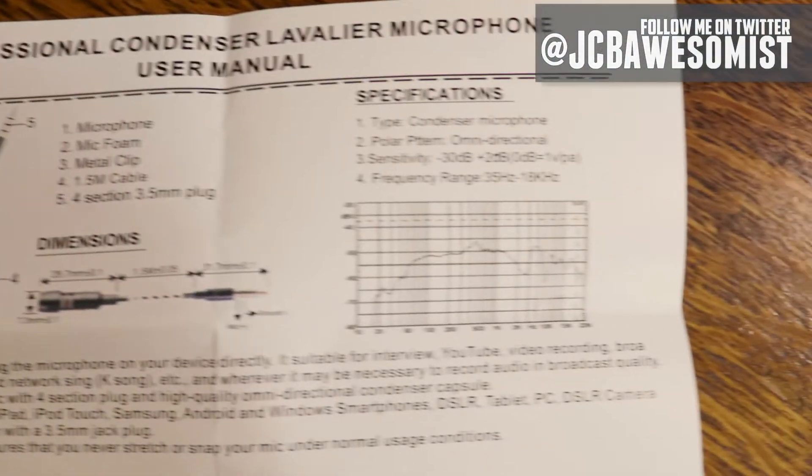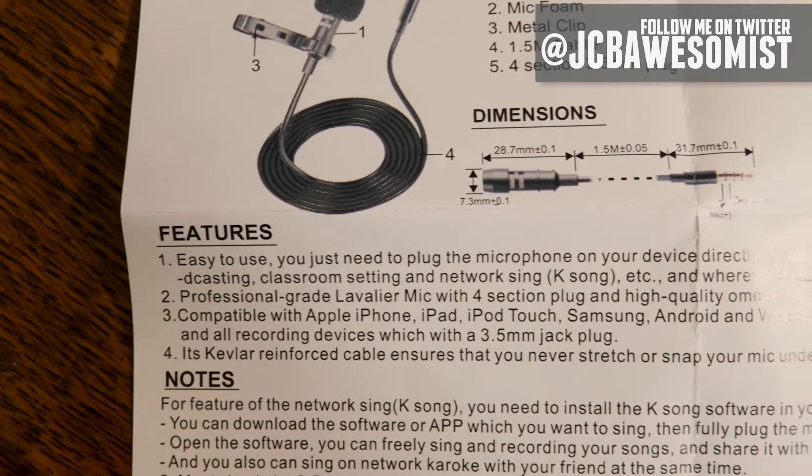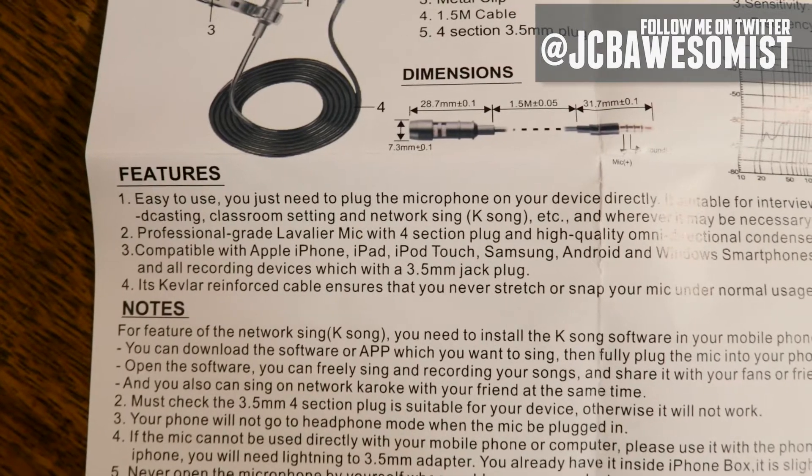On the back, we have a photo of the mic with a list of features we've already covered. Technical specs, complete with frequency range graphs for the nerds. Then we get to the features and notes section, which was a little hard to follow. Features: easy to use, you just plug the microphone into your device directly. It's suitable for interview, YouTube, video recording, broadcasting, classroom setting, and network sing, K-Song, etc. I don't know if K-Song is a specific app or just slang for karaoke apps in general. I searched the Google Play Store, couldn't find any app called K-Sing or network sing. I checked the Apple App Store and I found one, but I don't know if that's what they're referring to or if K-Sing is just a generic term.